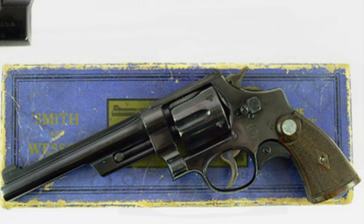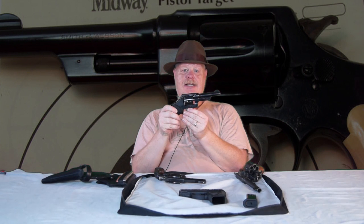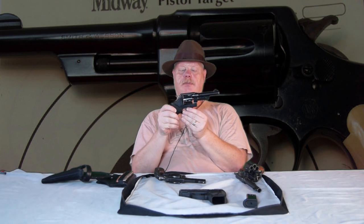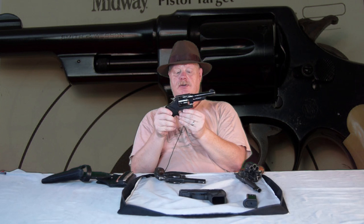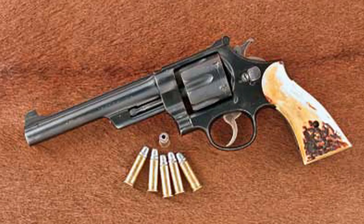But $60 back then was about $1,800 today, depending on how you convert the money. So they weren't selling very many of them — in fact, they only made them to order. This pistol was so popular that they made another version with adjustable sights and a few other frills and fancies, and called it the Outdoorsman. This gun was manufactured until 1966.